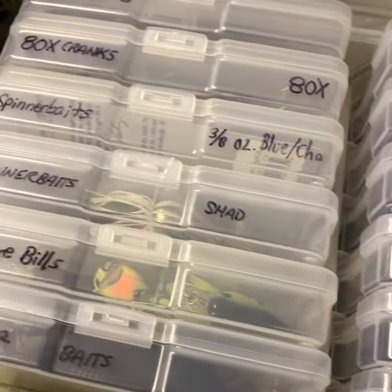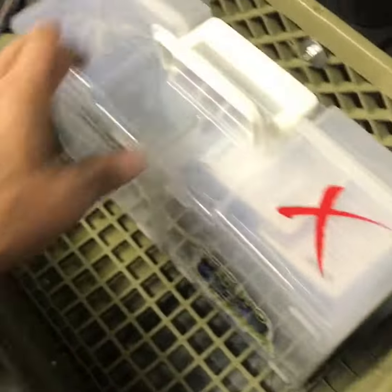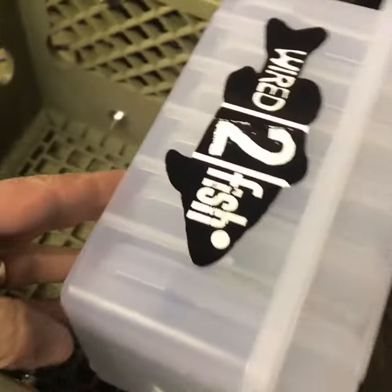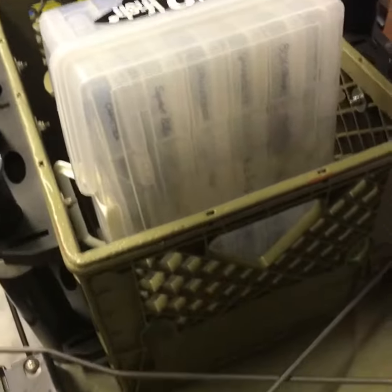I don't put plastics so much in here, although there are a few, but as you can see it's easy to get to. The cool thing is it fits right in here this way — I can fit it straight down or straight up like this. There's room for three of those if I wanted, but I'll probably have some different things there.